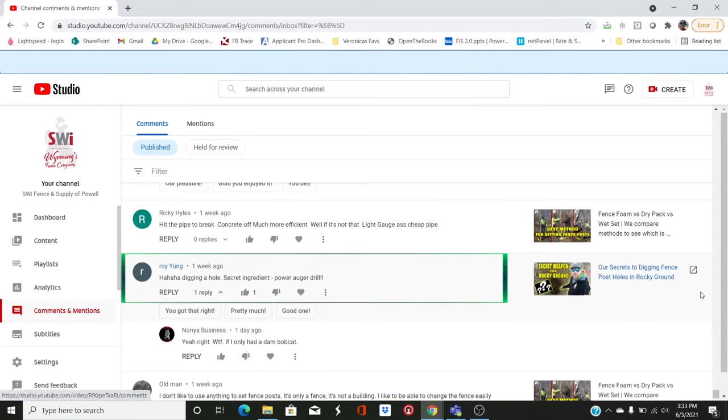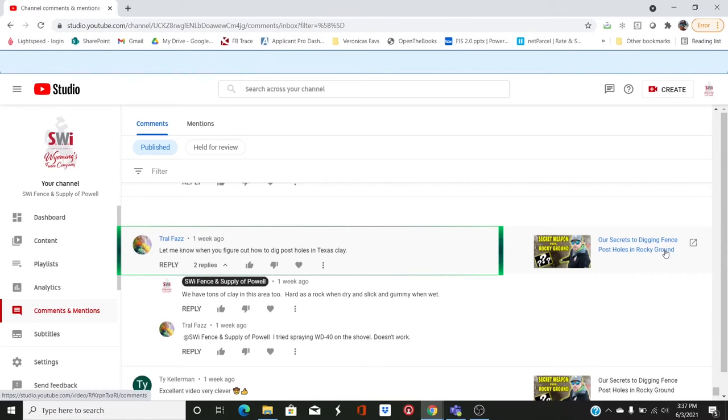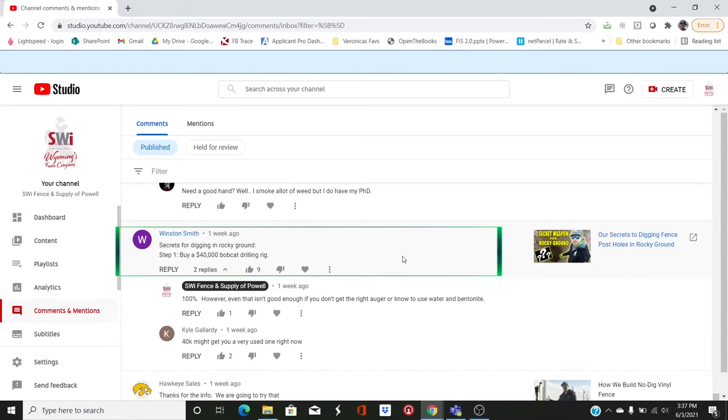On the secrets to digging post holes in rocky ground, someone says: 'Secret ingredient: power auger drill.' People don't appreciate just how hard it is to dig in that ground. You can get a power auger on a three-point tractor and all you're going to do is shear pins. You can get a two-man auger and get nowhere. Winston Smith says: 'Step one: buy a $40,000 Bobcat drilling rig.' Well, they're a little more than that, but you can also rent one from a rental store for a day or two.